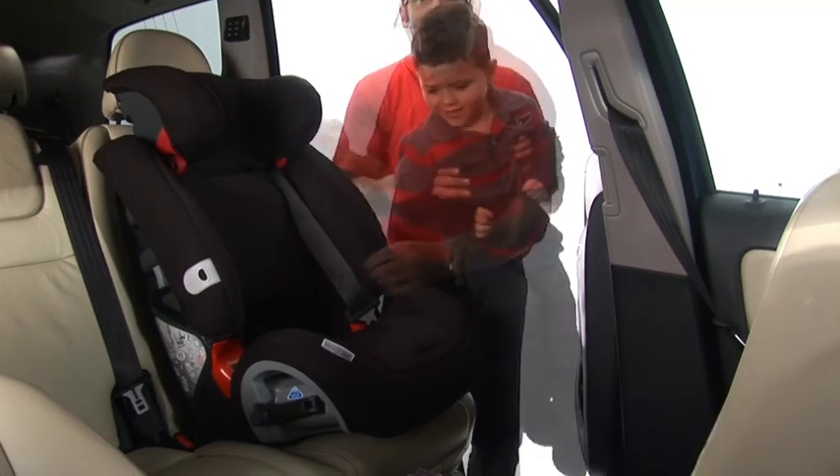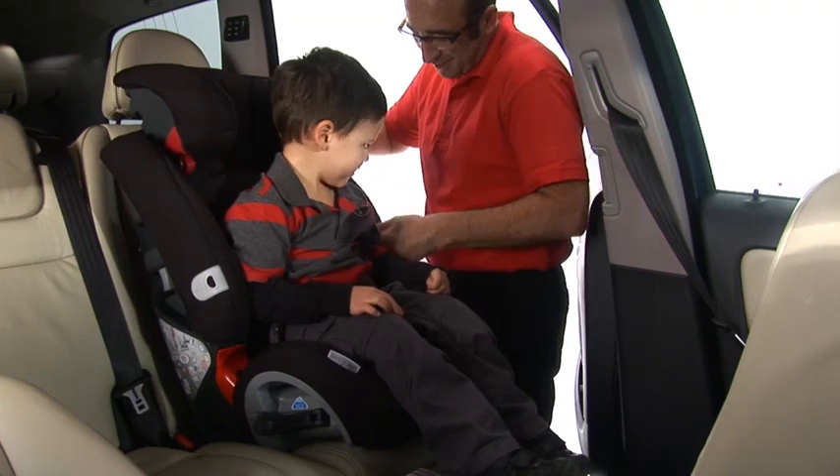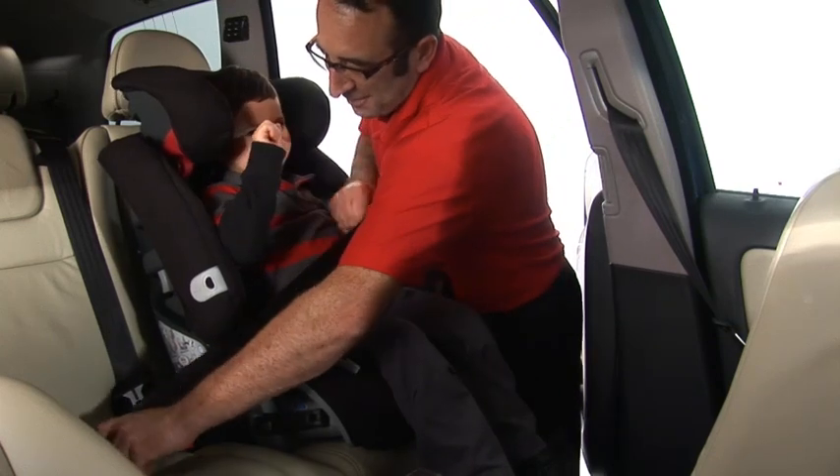Make sure your child is sitting back in the seat and that the headrest is at the correct height. Ensuring the diagonal seat belt is in the red belt guide, bring the seat belt across their body and fasten in the seat belt buckle.